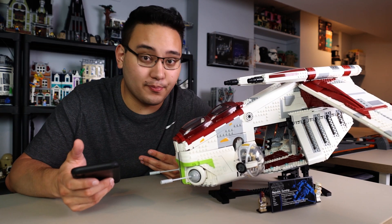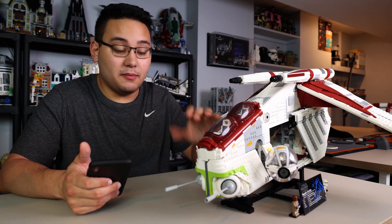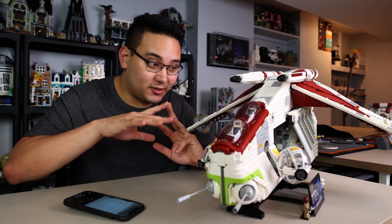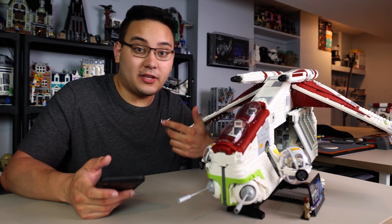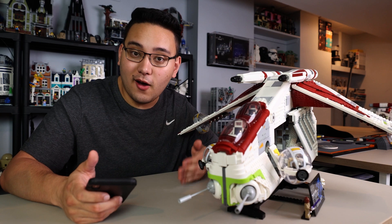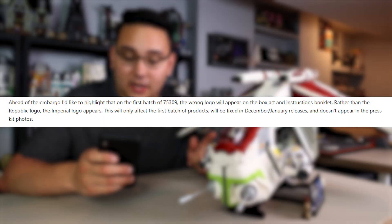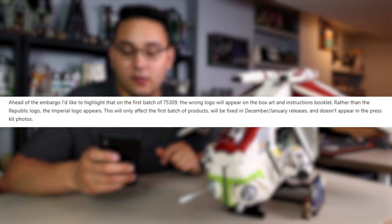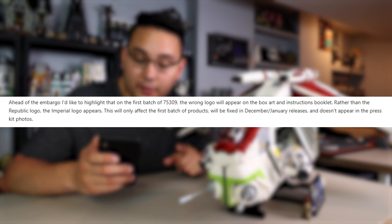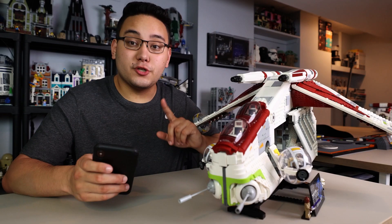That's a direct quote from Lego addressing this mistake. This doesn't affect the model itself because there are no printed elements except on the cockpit and ball turrets — the logos on the sides are stickers, so thankfully none of the pieces are unusable. However, the box and instructions for the first wave — including reviewer copies and sets releasing August 1st — will have the wrong Imperial logo. A second direct quote confirms: this will only affect the first batch of products and will be fixed in December/January releases.